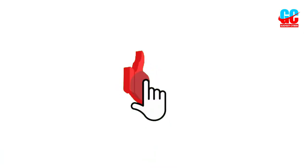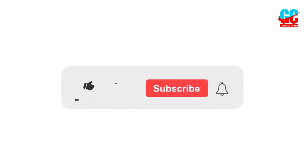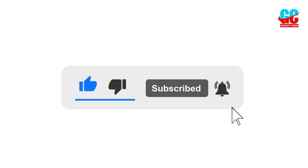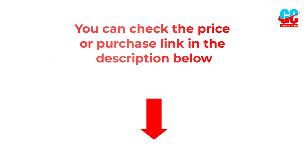I hope you like this video. If you like this video, please subscribe to the channel and like, share, and comment on the video. Please enable the notification bell icon so that you don't miss the next videos. You can check the price and purchase link in the description box below.